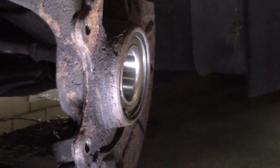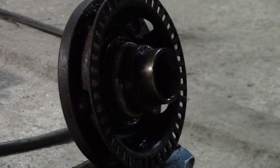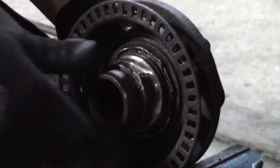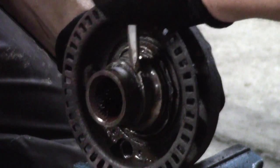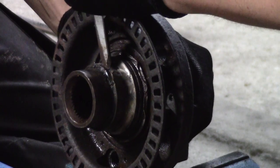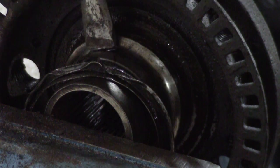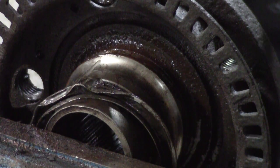It's in — that was the easiest part so far. Now the retainer clip is coming in — it's loose and going in.